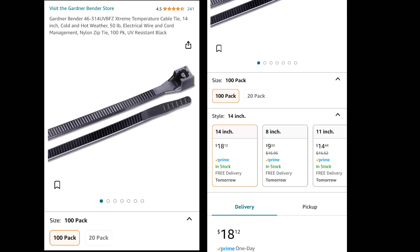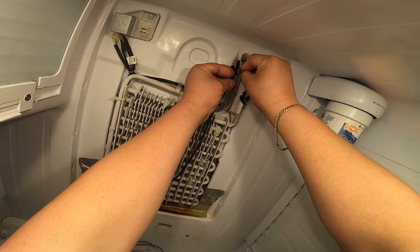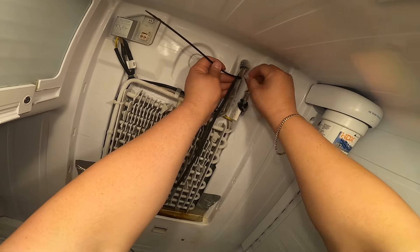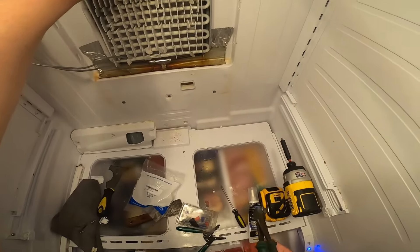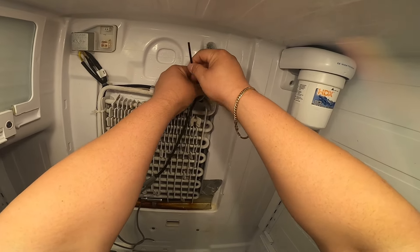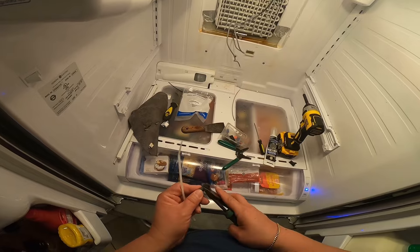Now I'm going to secure this heat element with zip ties. These zip ties are special for high temperatures — as you can see, they can withstand even 185 degrees. I suggest using high-temperature zip ties because if you use regular ones they might pop off. I'll link these zip ties in the description down below. Go ahead and secure all this area, making sure you secure around the tube, because that's where all the ice gets built up.